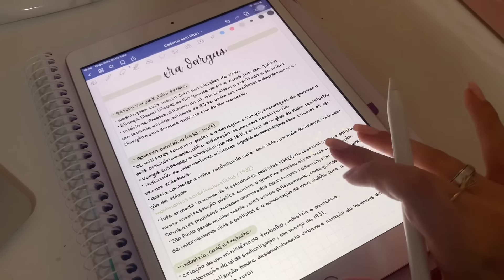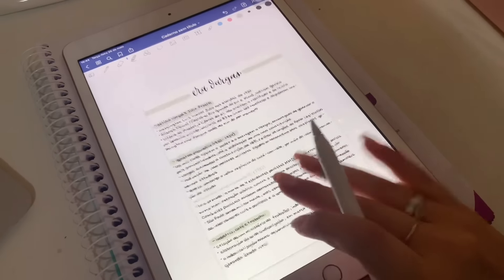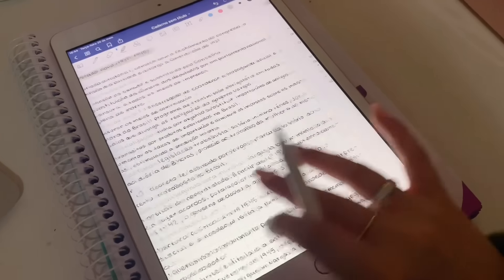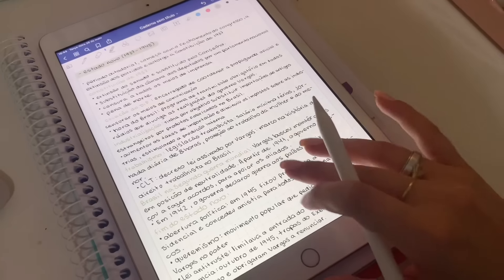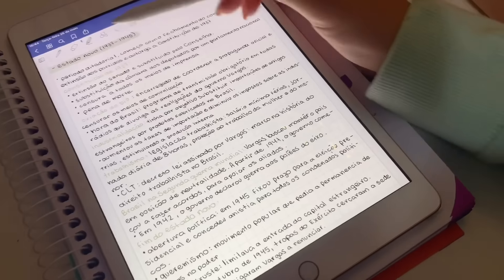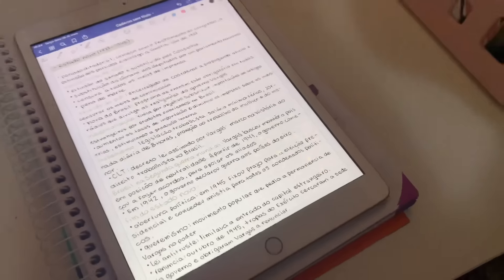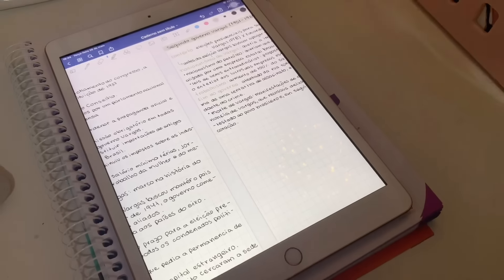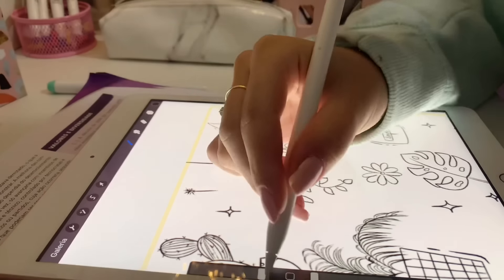Daí eu finalmente terminei a Era Vargas. É um conteúdo muito denso e como eu disse, era pra uma prova — então eu precisava saber tudo. Inclusive, a prova foi super longa, gente. Acho que eram umas 15 questões de escrever. Então ainda bem que eu tinha estudado bastante.